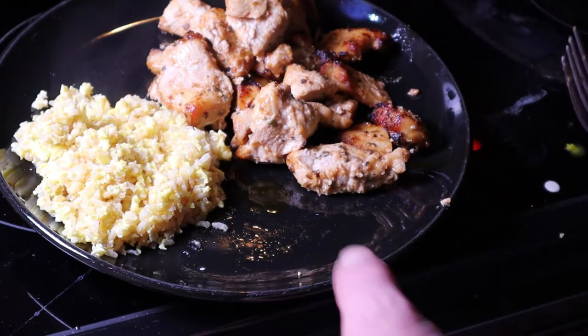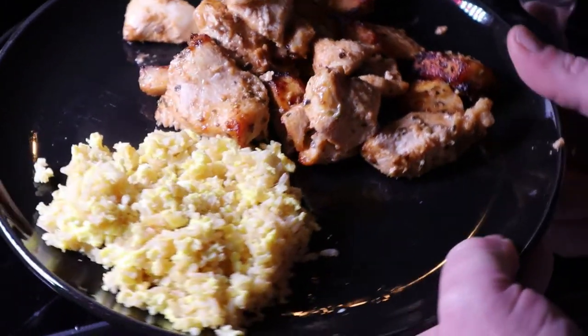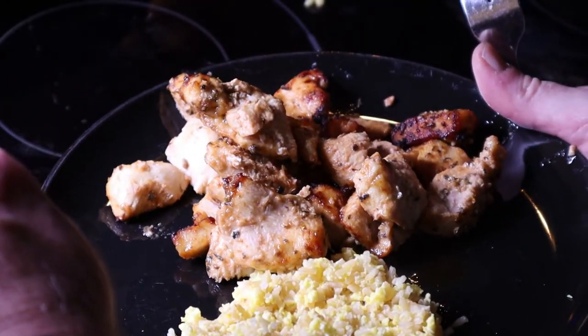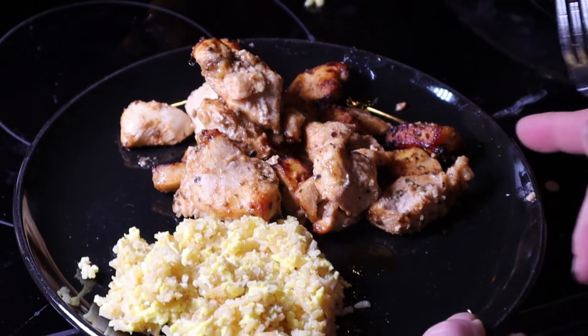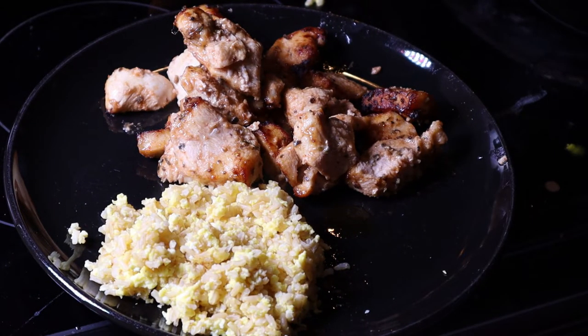Alright folks, this is the rice and eggs and the chicken. I know I don't have the greatest lighting in here. Current time is 9:07, so this took me less than 30 minutes to make. This is honestly super, super good, quick and easy. Thanks.